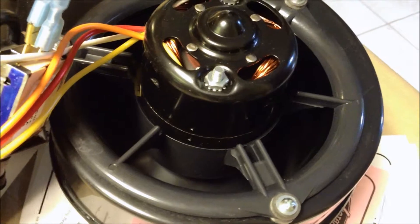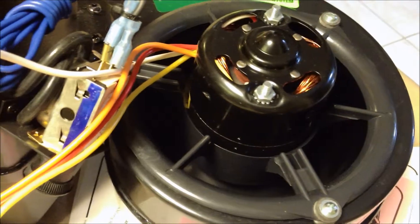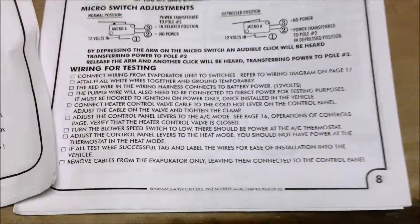On and off. We have got that and we are all ready to go. We have done our bench test, just following the instructions here and making sure that everything is good.